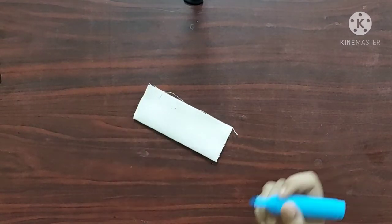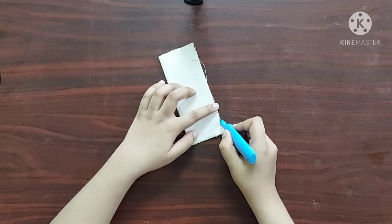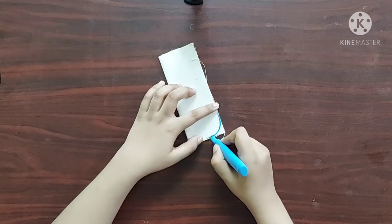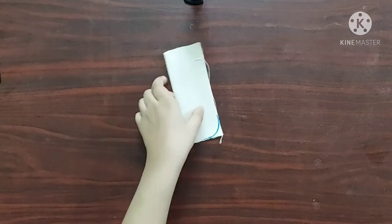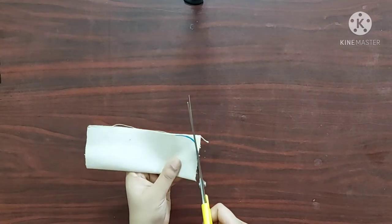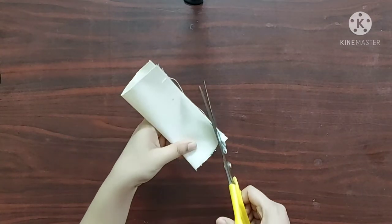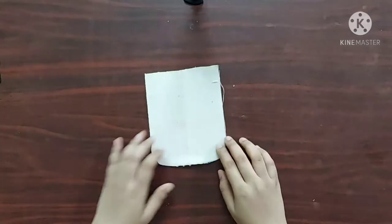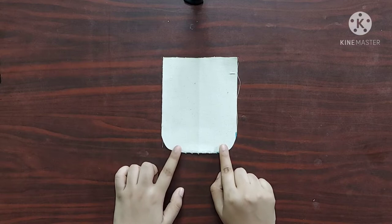First I am going to take one of the interfacing pieces, fold it in half, and make a curved shape at the corner. Now I'll cut along this curved line. I am going to use this interfacing piece to cut all the other pieces in this shape.